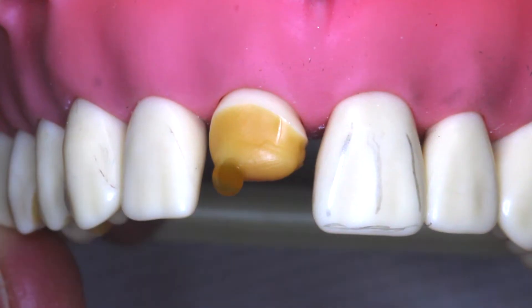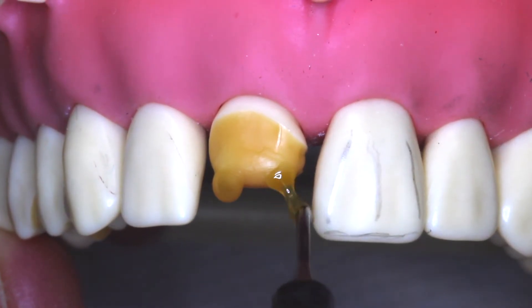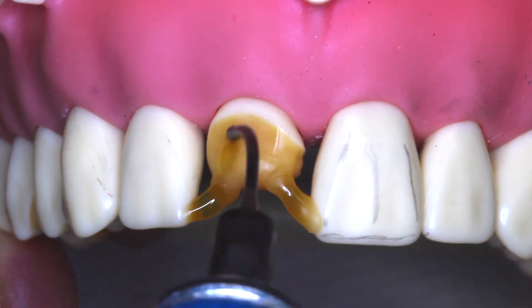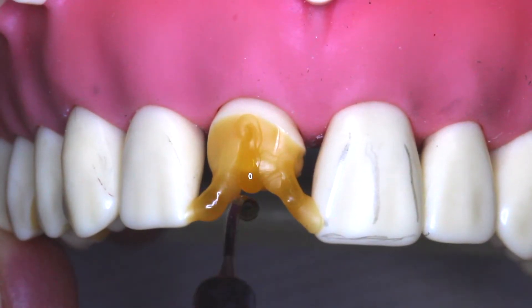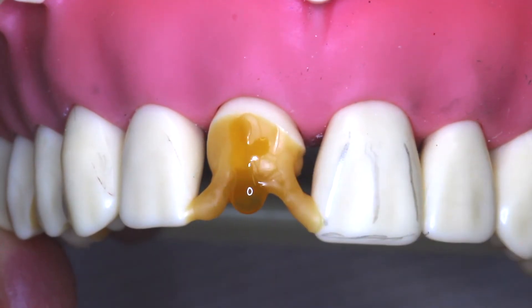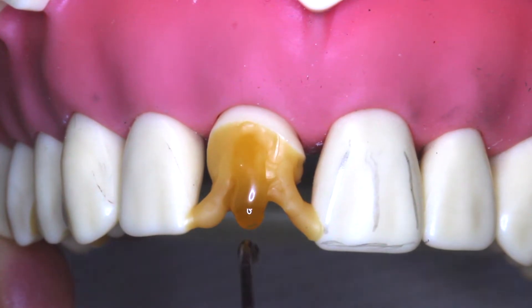Placing your number 8 stub back into your typodont, we can now begin to develop our anatomical features. The first thing we want to do is make two cones that reach up to the contact areas of our adjacent teeth. The cones need to be self-supporting because you will be removing this wax up. Now we're going to start the middle lobe of the number 8 central and reach up into the incisal aspect of the tooth. Our central incisors, if you notice on number 9, have three lobes and two depressions.